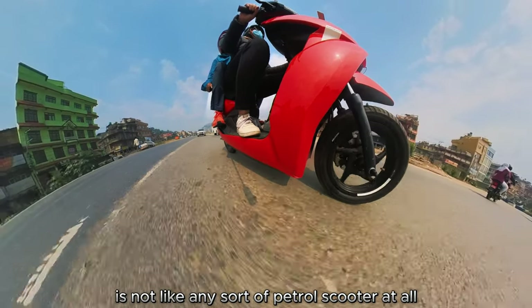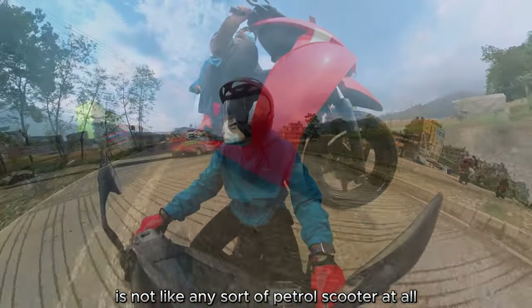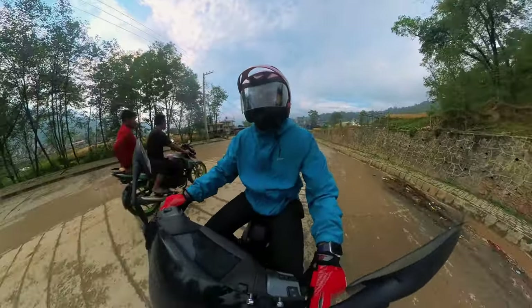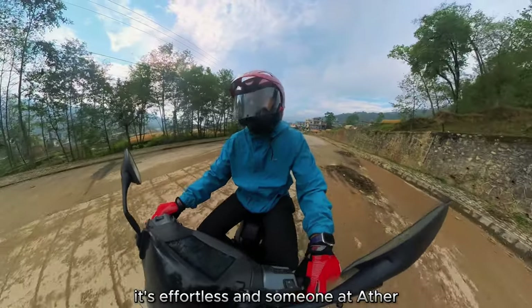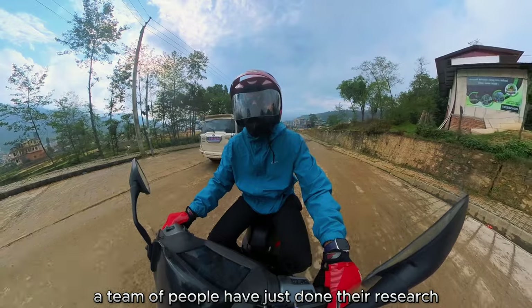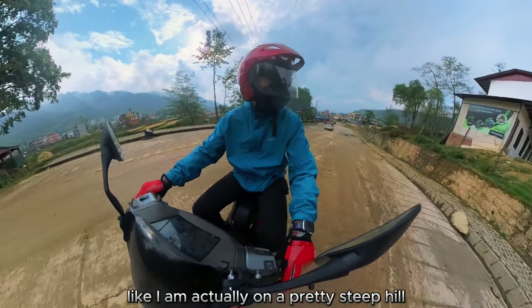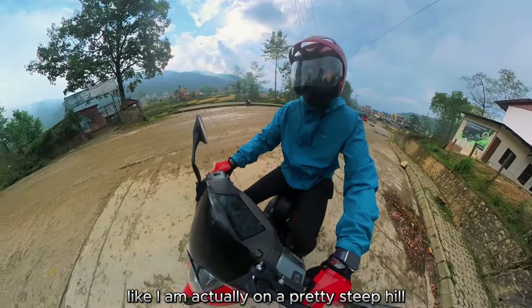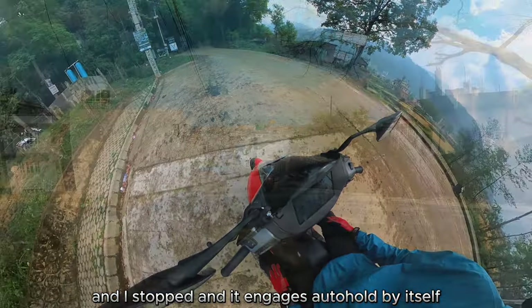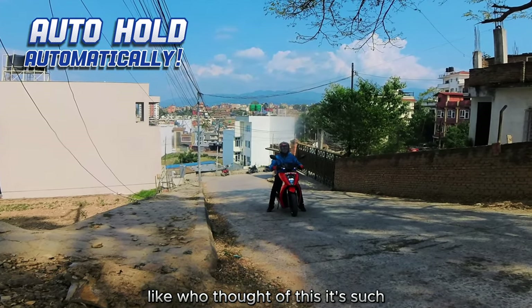Hopping on and riding the scooter is nothing like any petrol scooter — it's incredibly smooth and effortless. On a pretty steep hill, it engages auto hold by itself without any input. Someone at Aether — a whole team of people — clearly did their research on this.